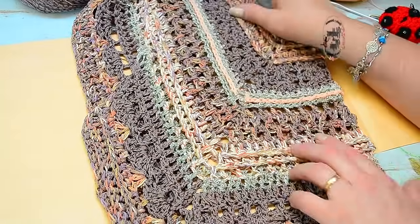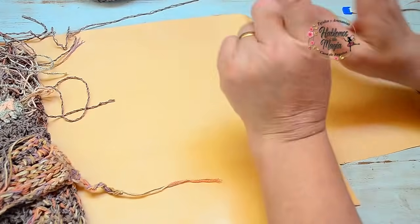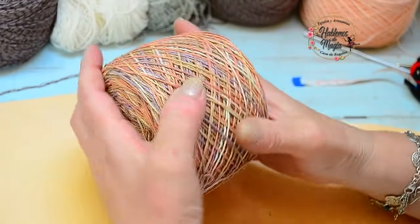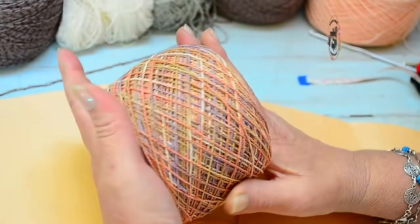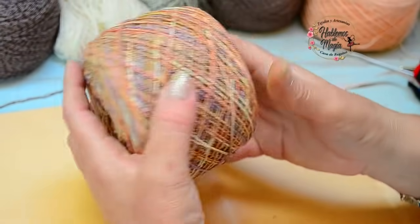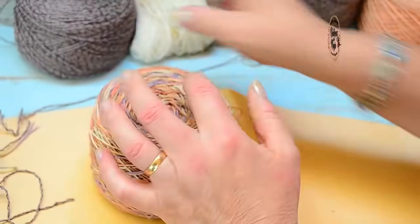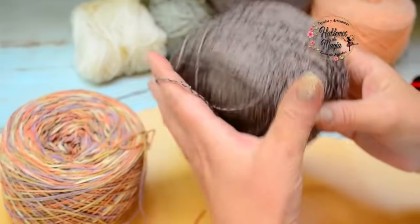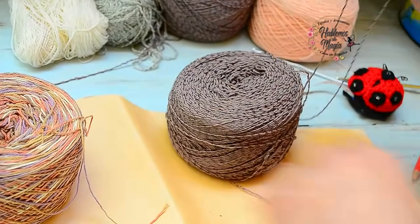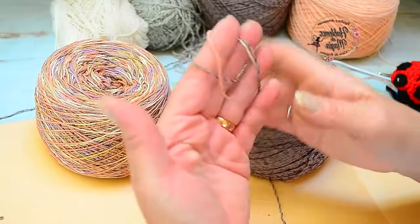Una vez que les expliqué esto, les voy a pasar un poco las medidas también. Primero quiero mostrarles el material. Acá tengo un hilo de algodón matizado que me tiene loca de amor — hace mucho tiempo que lo tengo y estaba esperando ver dónde lo voy a usar porque me encanta. Tiene unos colores hermosos. Lo he tejido doble, en este mismo color y también con otra hebra.